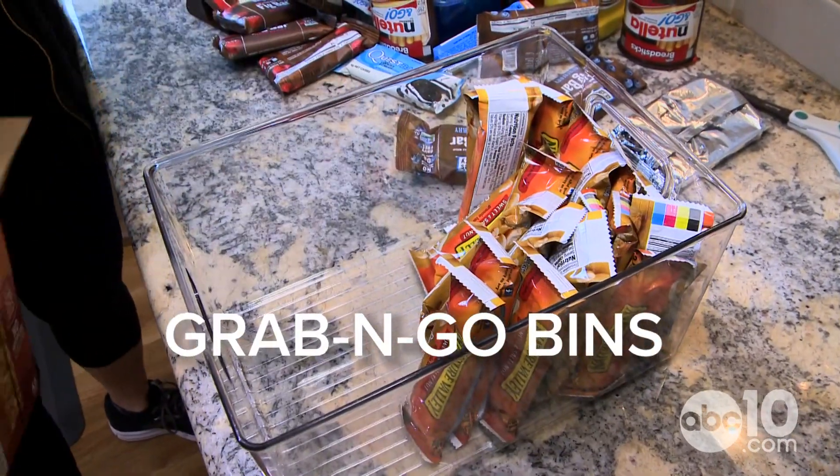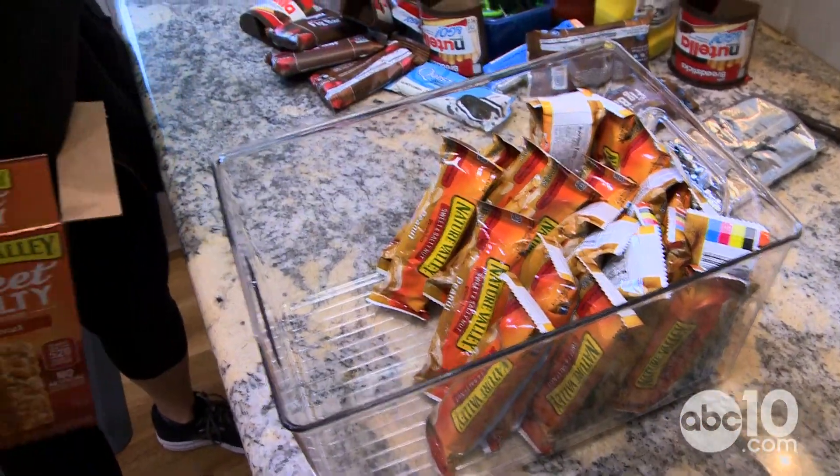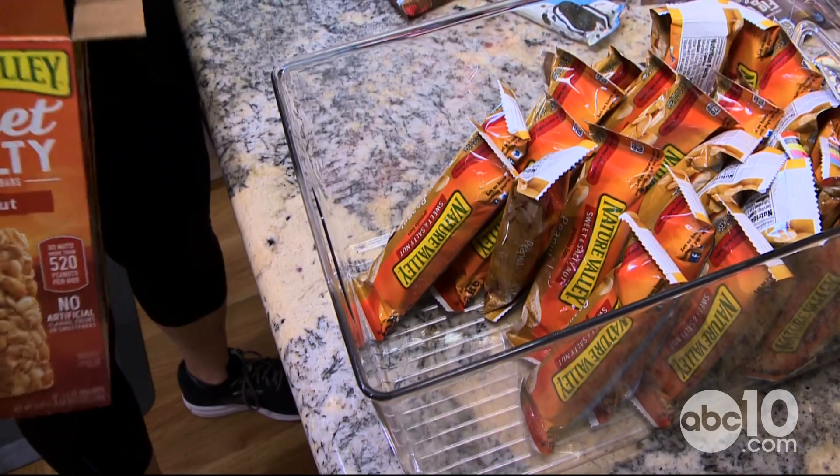Grab-and-go bins are always really important, which is why these aren't in sealed containers. You don't want cardboard boxes in your pantry — it doesn't look as nice and it's such a waste of space. I like the idea of using every inch that you've got.